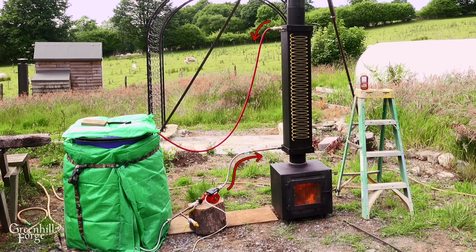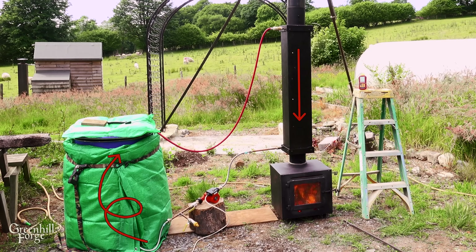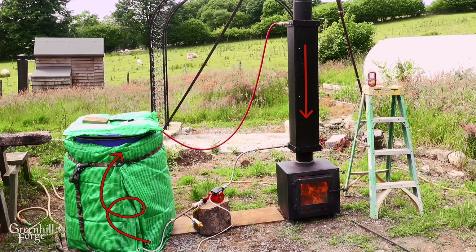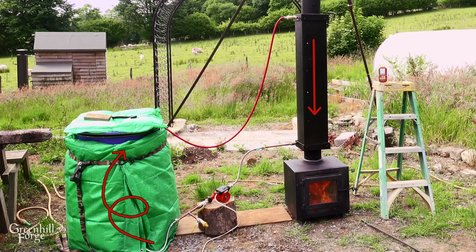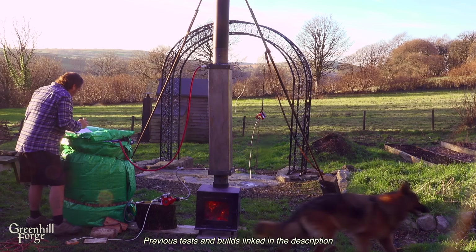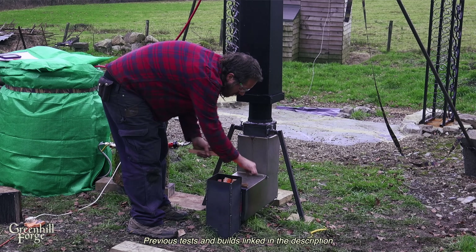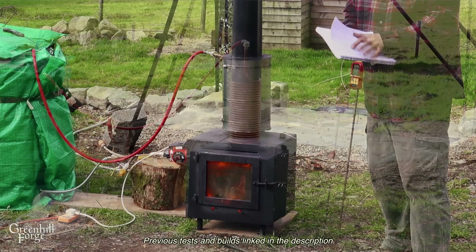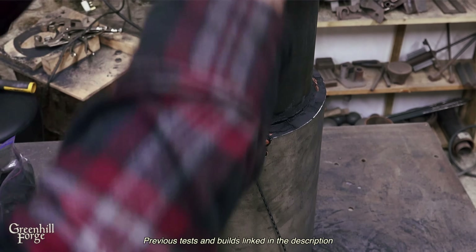The water comes out the top of the coil and is recirculated back down into the barrel. Reversing the flow is called counterflow and it would improve efficiency a bit, but it eliminates the possibility of removing the pump and running the system fully off-grid on just a thermosiphon. I've done previous tests with this same copper coil on a traditional wood stove and a rocket stove, and I've also tested systems where the copper coil is wrapped around the outside of the flue, wrapped in insulation, or placed in a medium like graphite to help transfer heat.